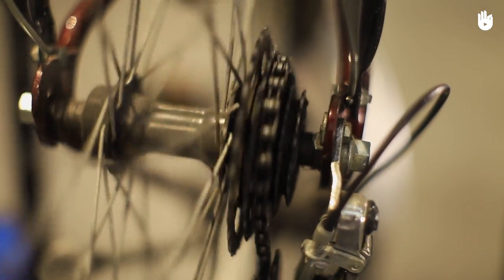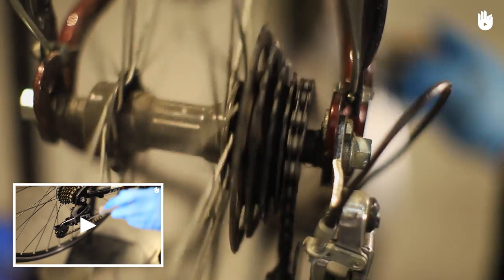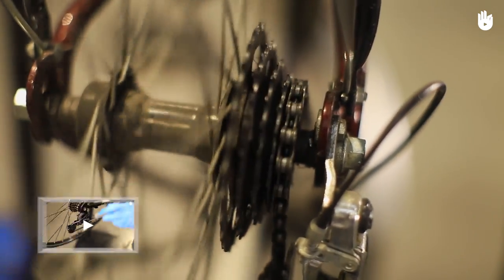If the problem persists, refer to our video on bike chain care to adjust the derailleur and stop the chain from slipping. Enjoy your ride.